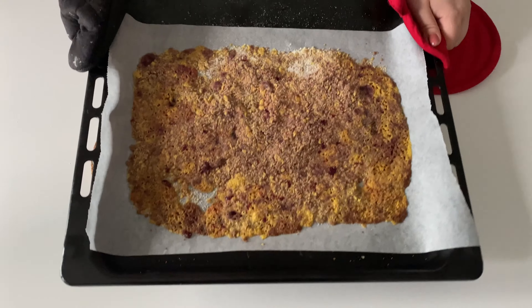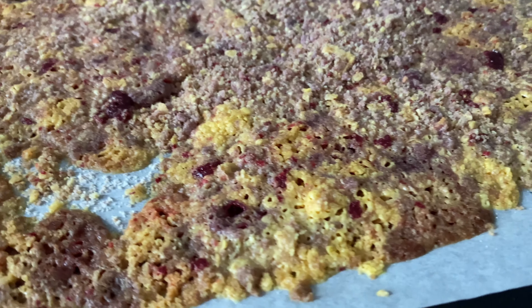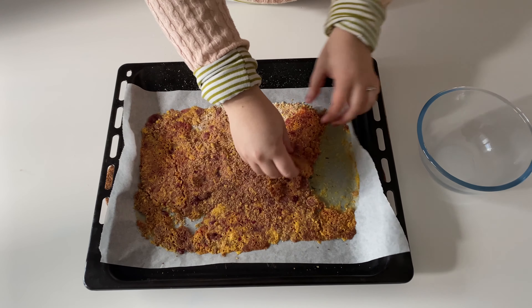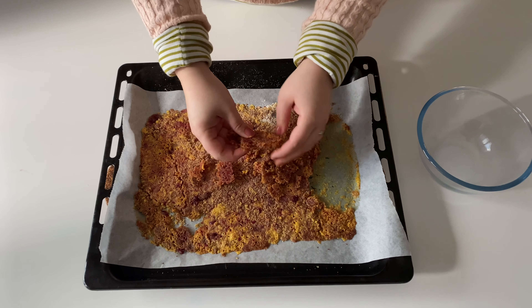Once done, let it completely cool down. Once the crumble has cooled down, break it with your hands and store until ready to use — for up to 2 weeks in the fridge.